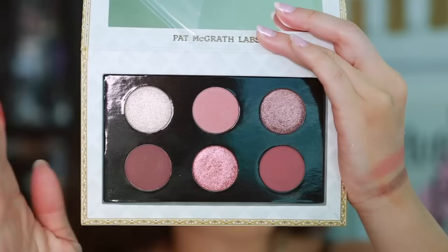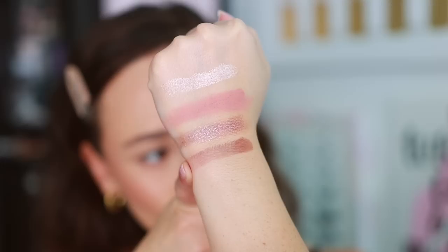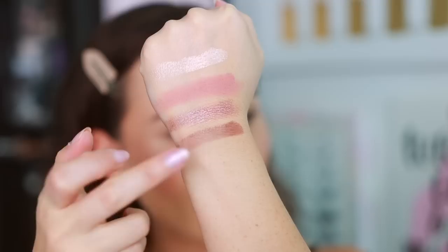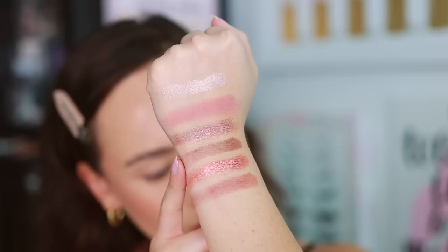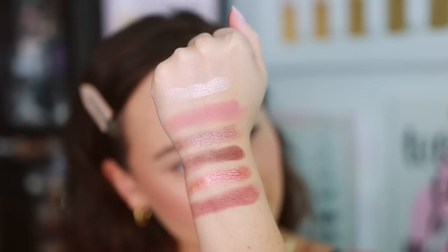Getting into the deeper shades — the shimmers feel nice and creamy, and the mattes aren't the most buttery feeling but they look buttery on the fingers. We have a mauve matte velvet color that is not swatching great, a coral rose metallic, and then a neutral rose plum velvet matte. These dark shades are not swatching very well, but going in a second time does build it up, so I'm going to pay attention to this one in the look.